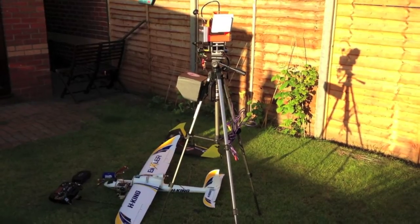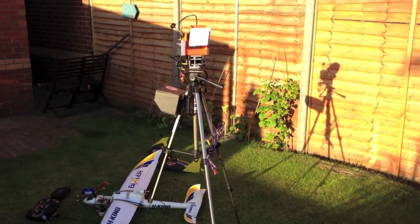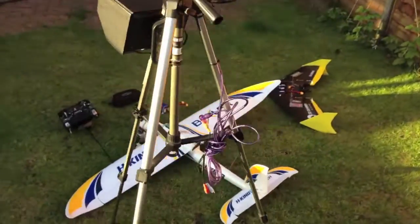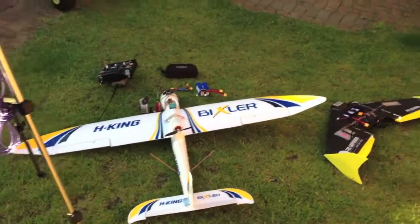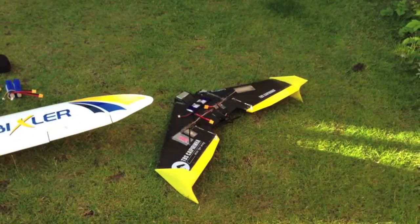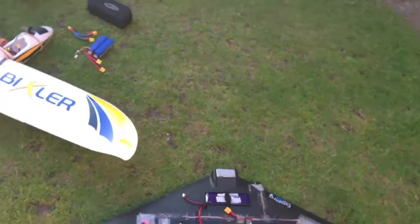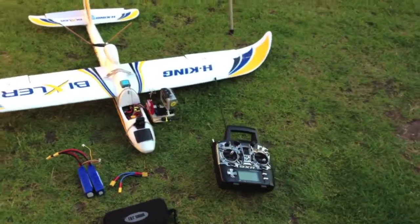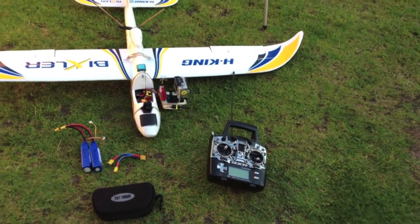In this video I'm going to give you a walk round of some of the equipment I use for FPV. I'm going to show you what the tracker is, I'm going to be showing you the Hobby King Bixer, I'm going to be showing you the TBS Cape Arena, I'll show you the Fat Shark Goggles, how I use the power systems and the Turnigy 9XR.